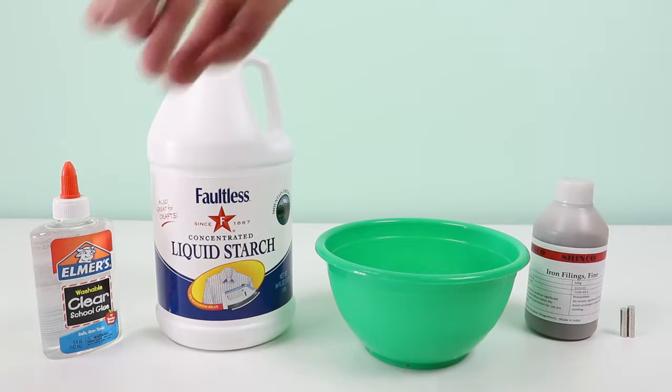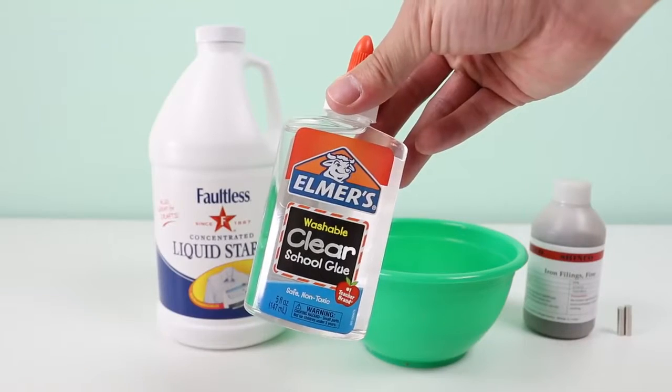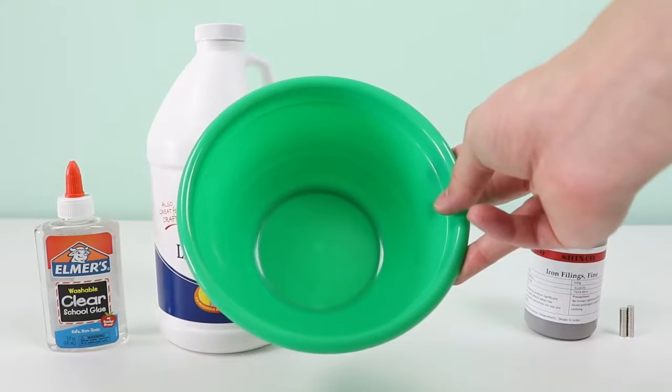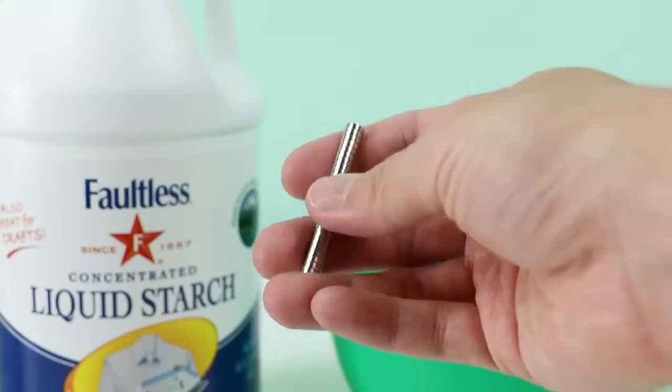To begin, we're going to need some ingredients that we normally use when we make slime, like this Elmer's clear school glue, liquid starch, a mixing bowl, and some new ingredients like this iron filings powder, and you'll need some magnets.